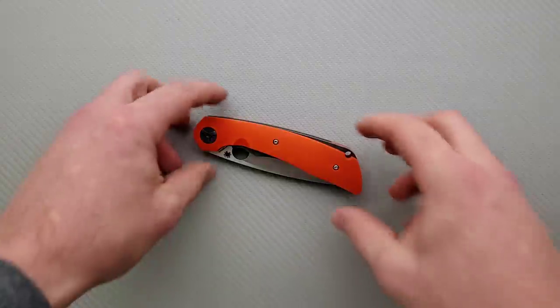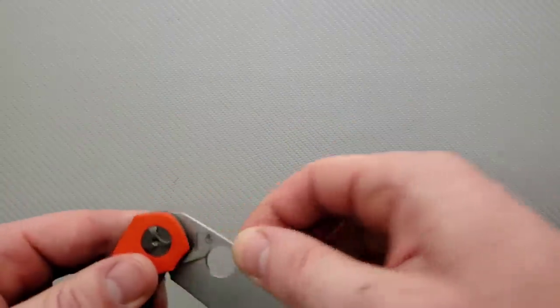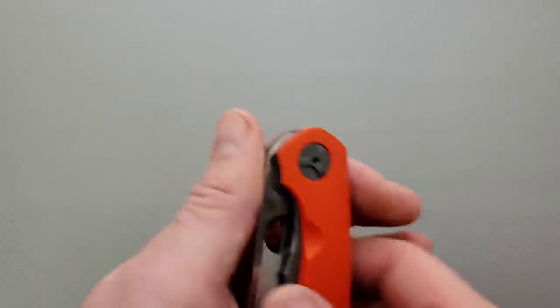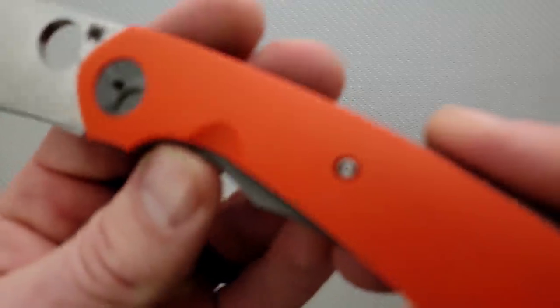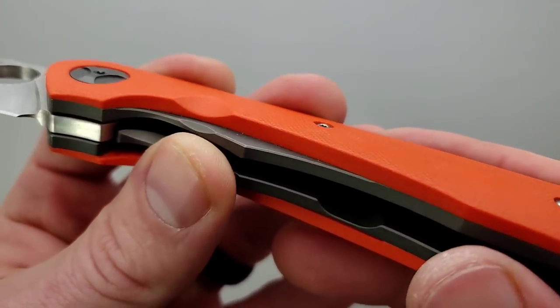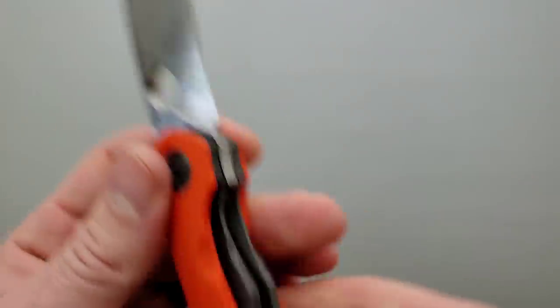This is an expensive Spyderco. This is a Taichung, Taiwan knife — if you guys didn't catch that, Taichung, Taiwan. So yeah, fit and finish is of course excellent. Look at the texturing here in the G10 — that's beautiful, really neat.